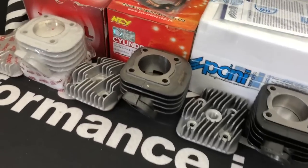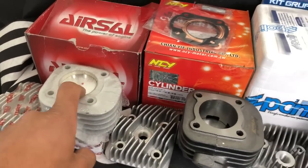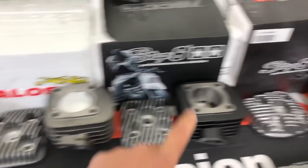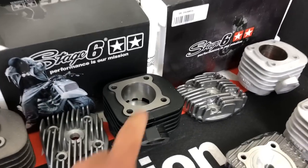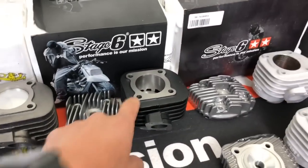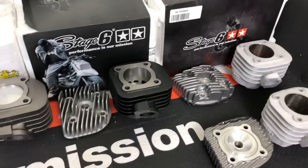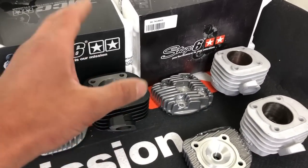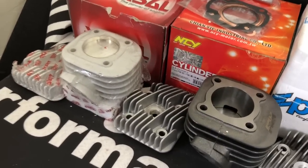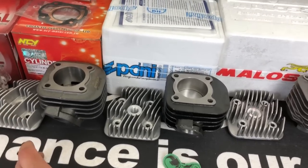I want to talk about the importance of pairing the proper parts. Say you buy an Aerosol kit and pair it with a Yasuni Z pipe. Then you get sick of the power and upgrade to a Street Race cylinder. The Street Race might come on at 10,000 RPM, but your Yasuni Z was designed for a lower-revving setup and is already dead before this bore even turns on. So you've got a pipe designed for one cylinder and you're using it with another — you're kind of wasting your money if you don't have the right pipe and carb paired with the right cylinder.